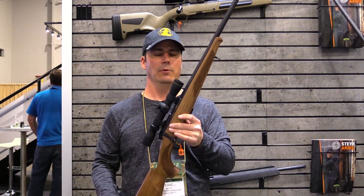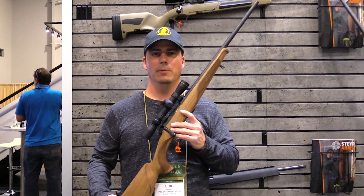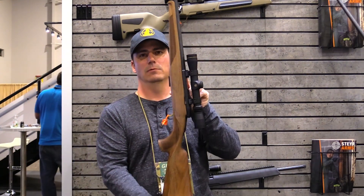These will be out soon — looking at maybe May, possibly June. The 22 Long Rifle versions are already out, so if you want one of those go ahead and get it. We'll have more information coming up on Varminter.com, so be sure to check there. This is a very, very nice rifle.